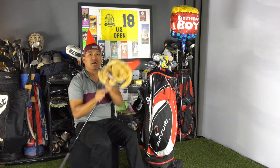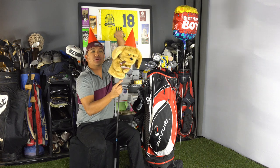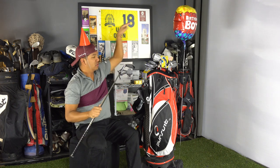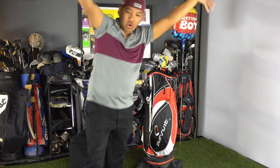Party — he's one. One years old. Well, not him — these guys. These irons are one. Party. Let's go.